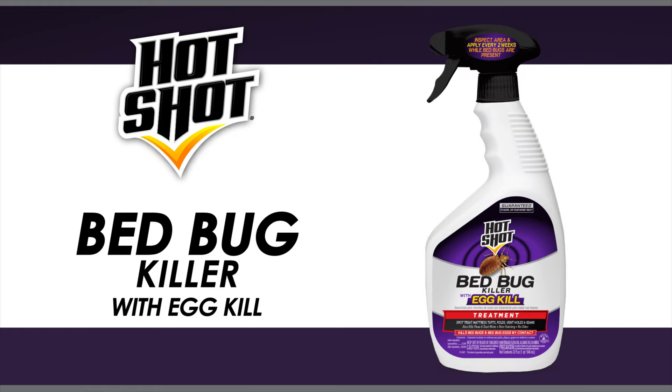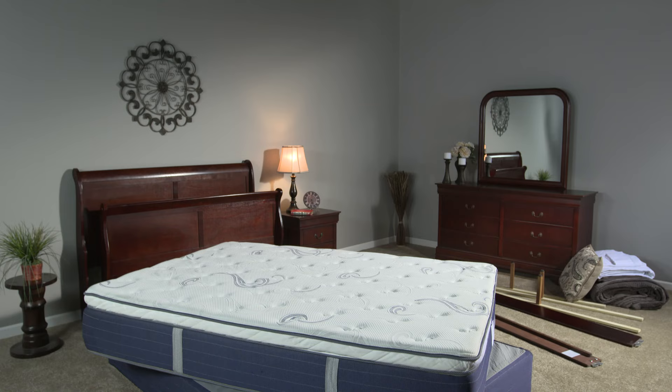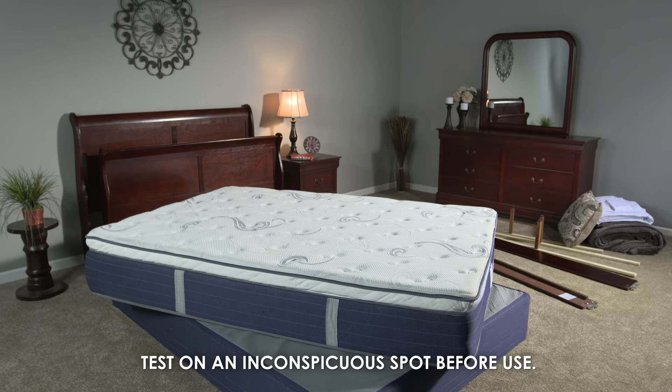Hot Shot Bed Bug Killer with Egg Kill is designed for use on beds for bed bugs and bed bug eggs. Always read the entire label of any Hot Shot product before use. Before applying Bed Bug Killer with Egg Kill, you will need to disassemble the bed completely. Do not apply the product to bedding.